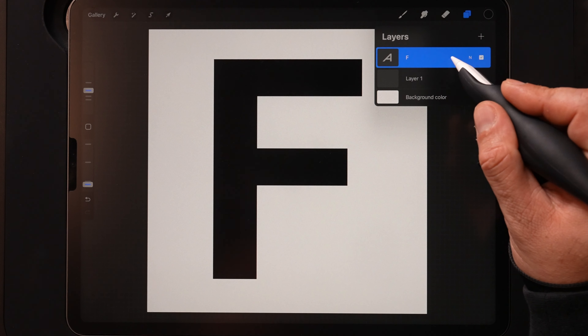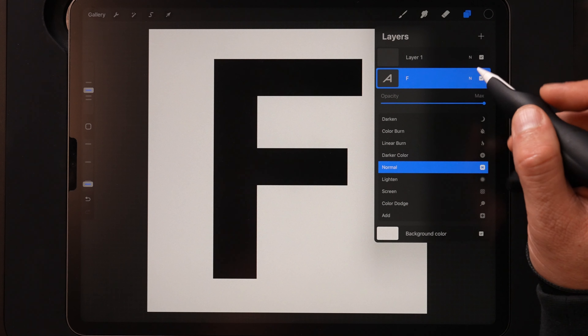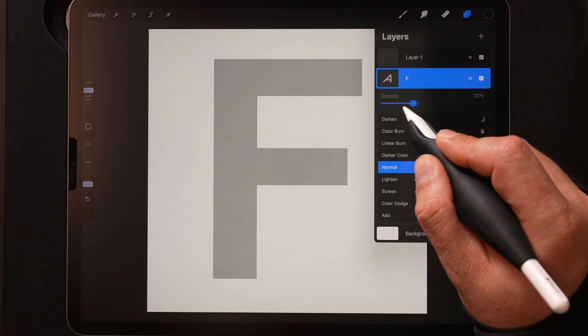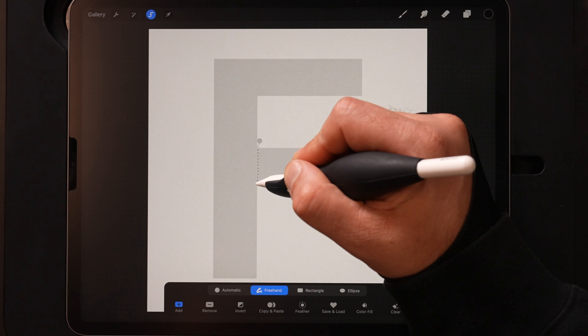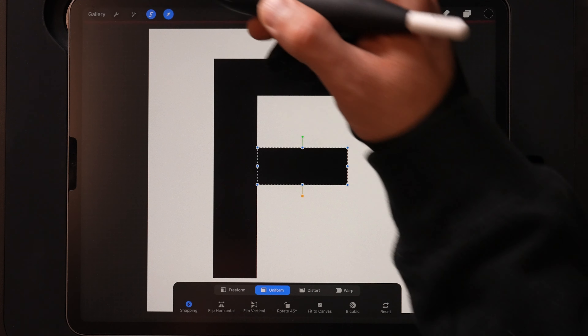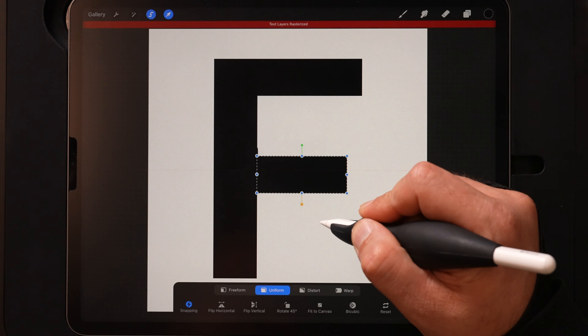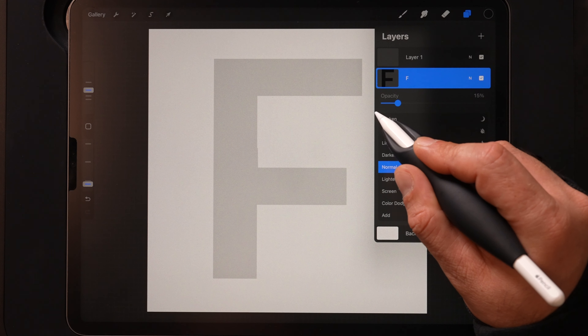I'm going to drag this down below layer one, hit N for blend mode to bring up the menu, and drop the opacity down to about 15% — I want to use this as a guide but not too dark. Then for the crossbar of the F I'm going to drop that down just a little bit using the select tool and freehand lasso. I'll grab the arrow and move it down, though this rasterized the text and lost the opacity change, so I just need to drop that back down.